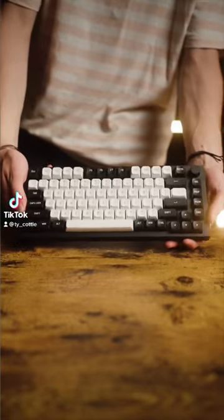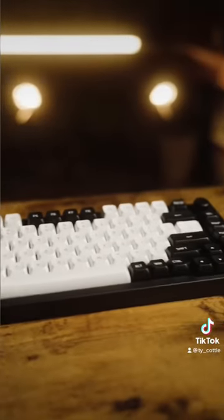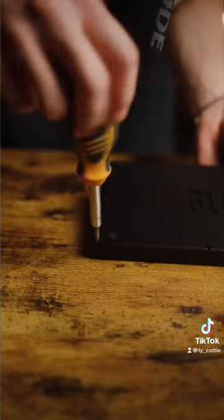This keyboard I built has such an interesting sound. I don't know if to call it a clack, a thawk, maybe a thwomp. It sounds kind of dry. It's super weird.